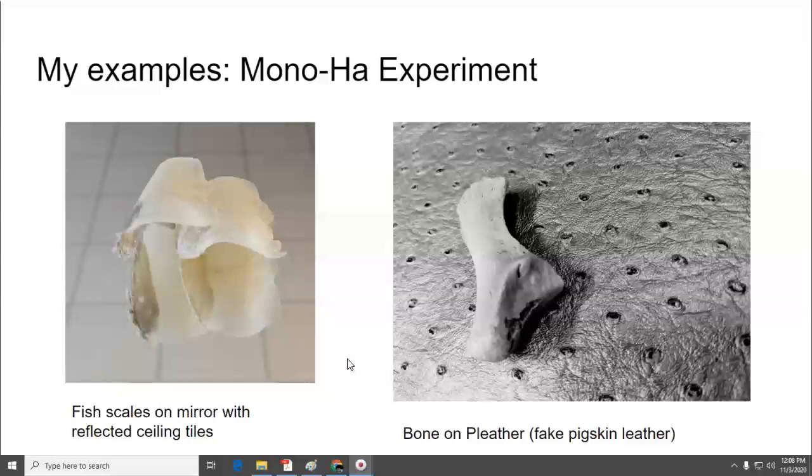You just have to do one photograph and turn it in. That's your experiment.